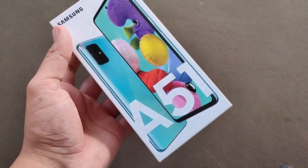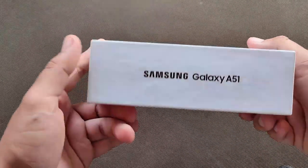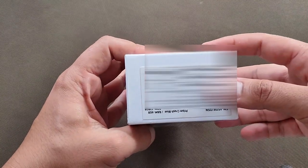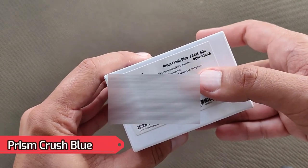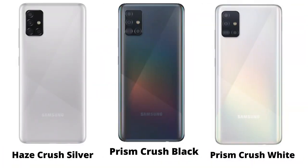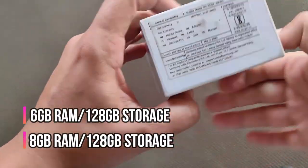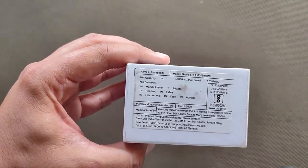Let's take a quick overview of the box. On the front we get the phone's image and A51 is written with Samsung's branding. On the left side it says Samsung Galaxy A51. There is nothing on the right. On the top there is information about the model name, and it comes in crushed blue color — there is also another color which I will put in the photo. It has 6GB RAM and 128GB storage on the back.